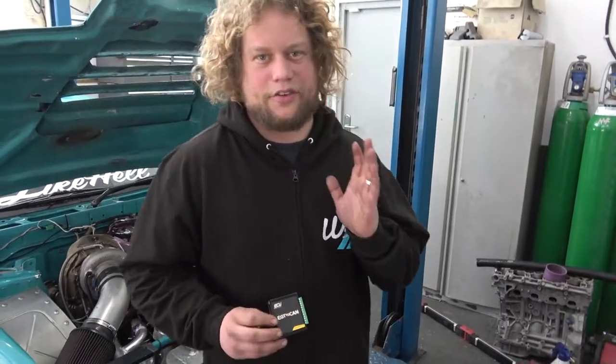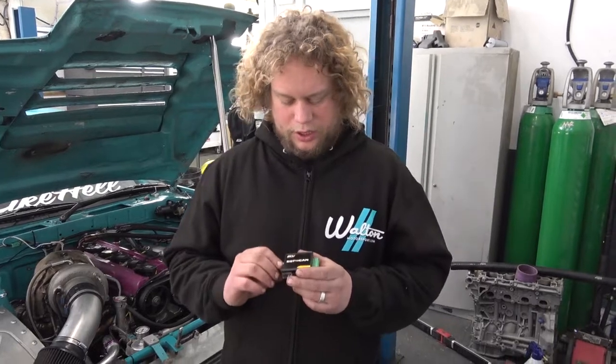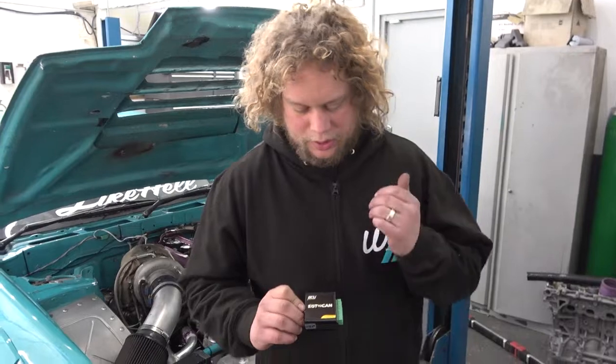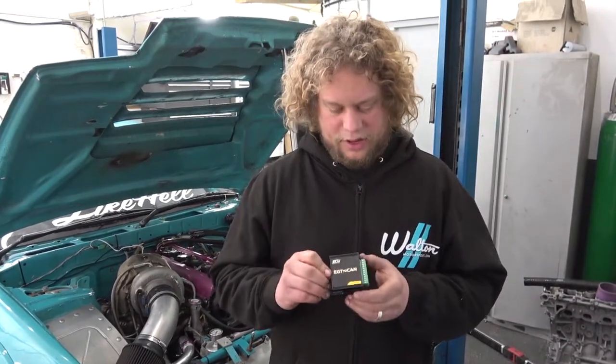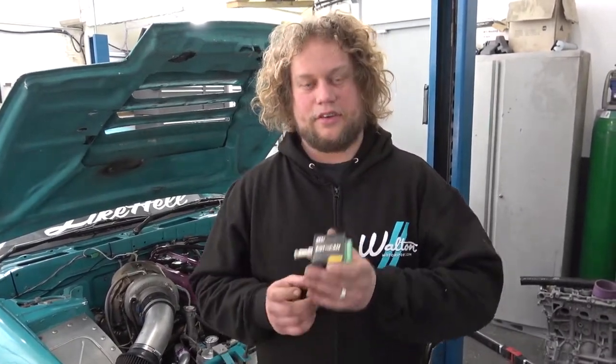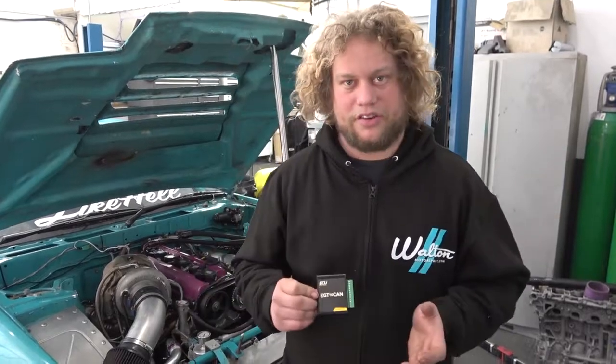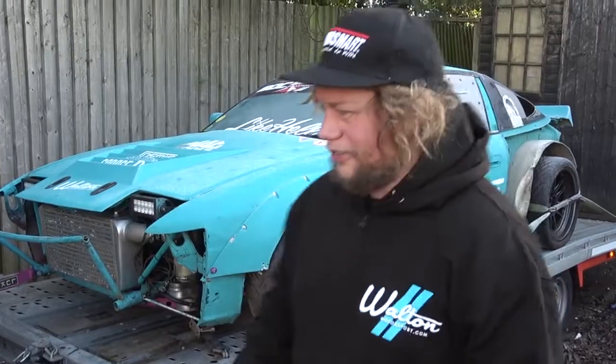To read those EGT probes in the exhaust manifold, we use an ECU Master EGT to CAN device. The reason we use this is because our current ECU doesn't have any EGT inputs. We can have up to eight sensors on this — it converts the signal from the EGT sensor to CAN bus, which is then sent to the ECU. Most aftermarket ECUs of a certain level can use this, putting it into a signal they can understand. We've got everything finished, the car's strapped down, it's a very cold morning, and as soon as I've finished my cup of tea I'm heading off to the dyno — you can see how we get on in part two.